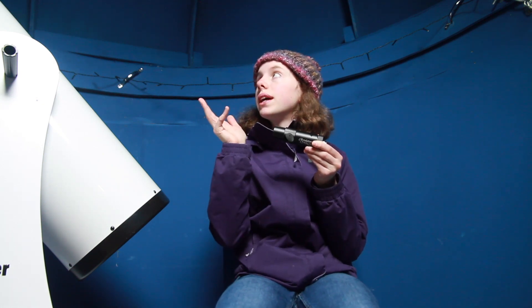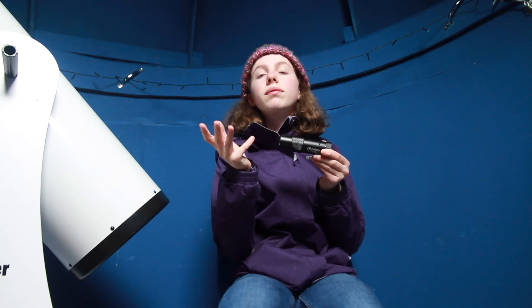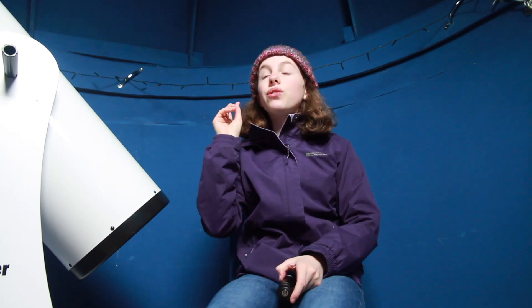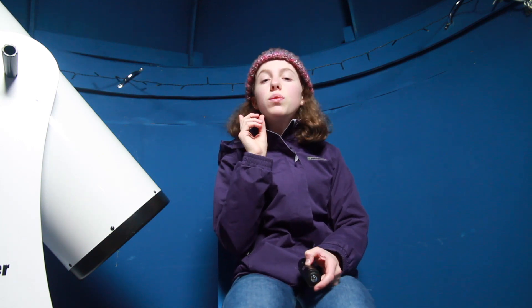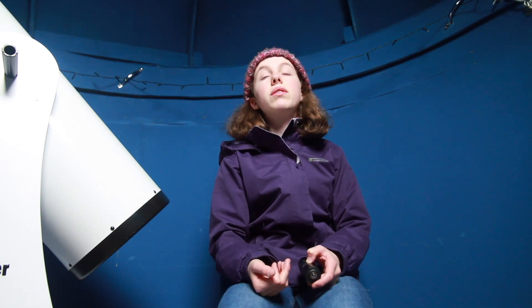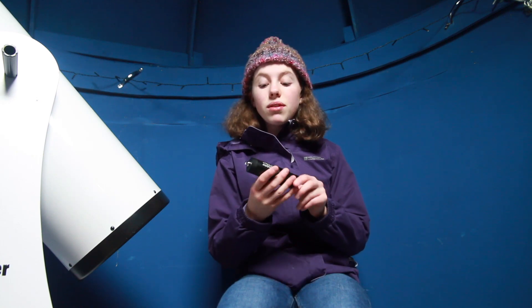Say you're looking through the finder scope and you've found the moon, and it's in the two crosshairs in the finder scope in the middle but it doesn't come up in the lens — that means your finder scope and your lens aren't aligned, and it's really important that you get that done. That's a whole other thing; your telescope manual might tell you how to do that. Mine did and I found it really informative. But yeah, this collimator is to align the mirrors.